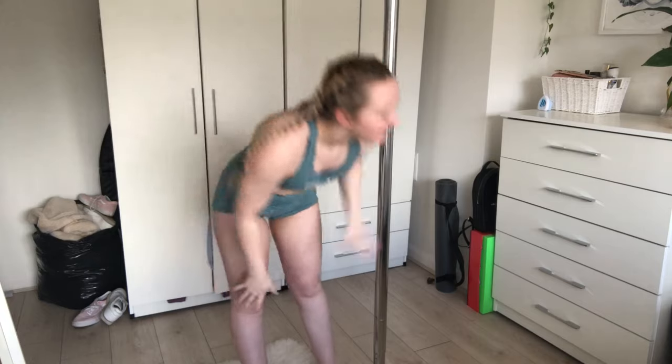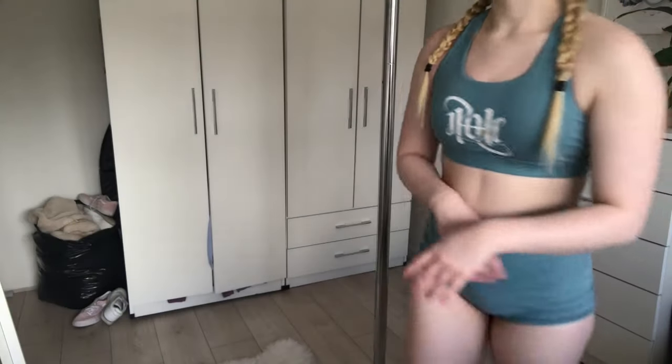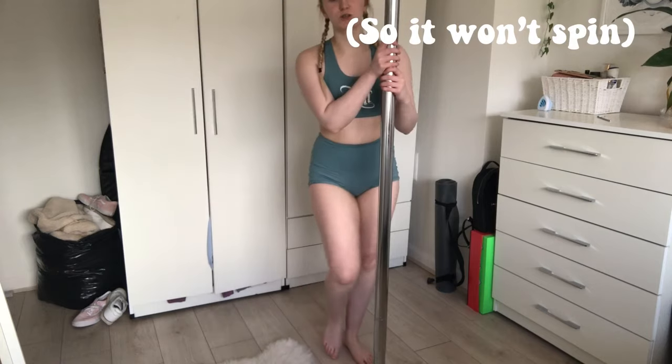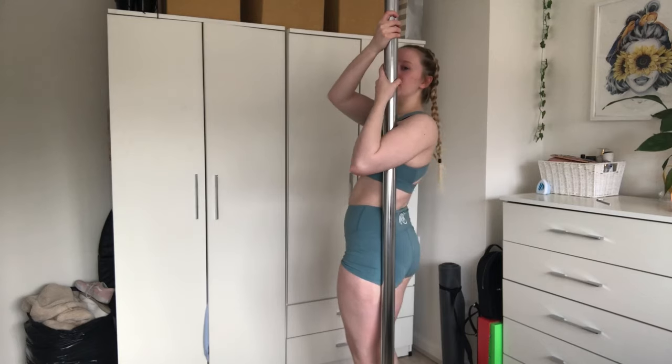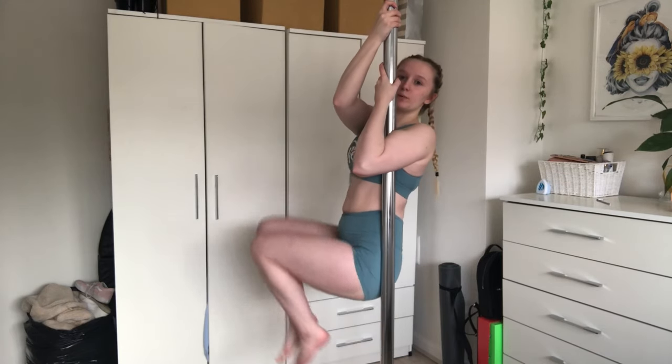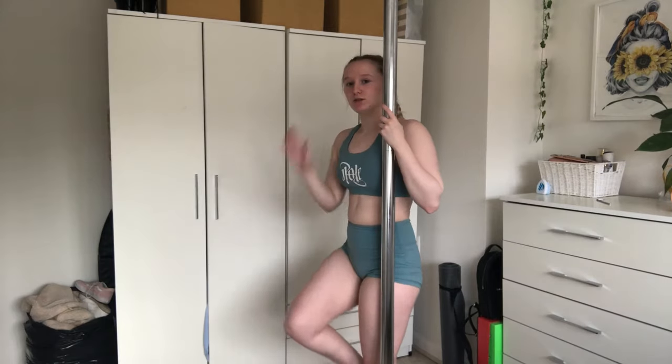I've now put the pole on still mode so I can show you some of the strengthening you'll do. This can help with skin conditioning as well as your core strength and arm strength. There are two different types of arm grips you'll learn. This grip helps you strengthen by lifting your knees up, and then you'll also do the same thing with an outer arm crossover grip.